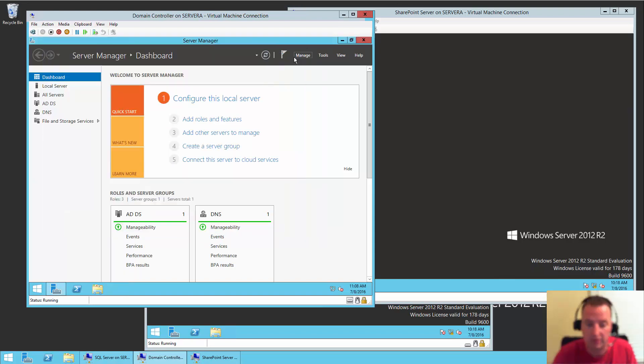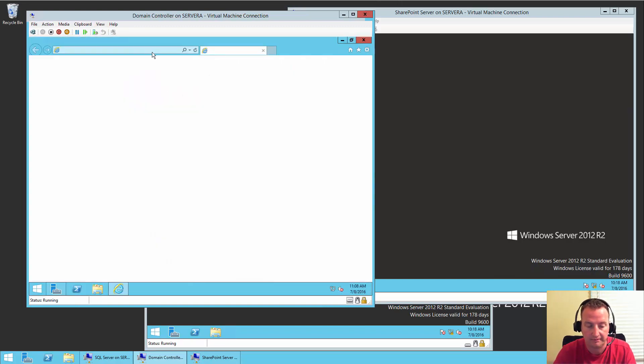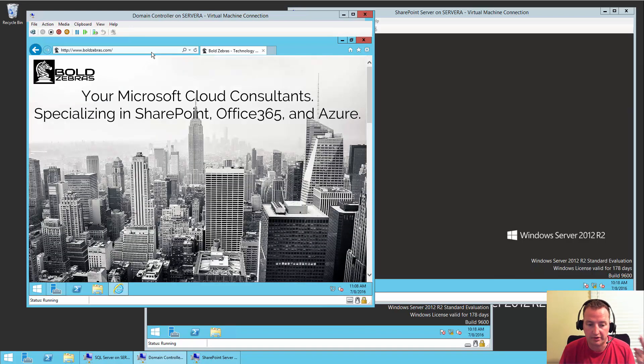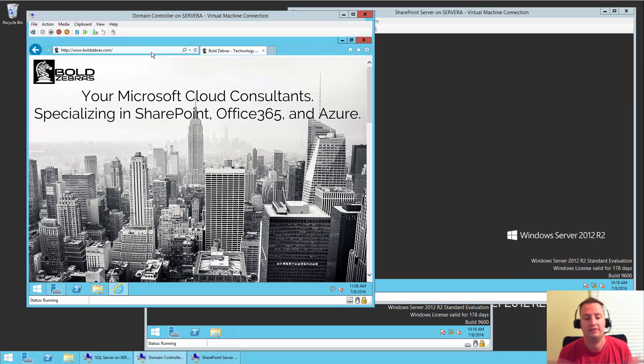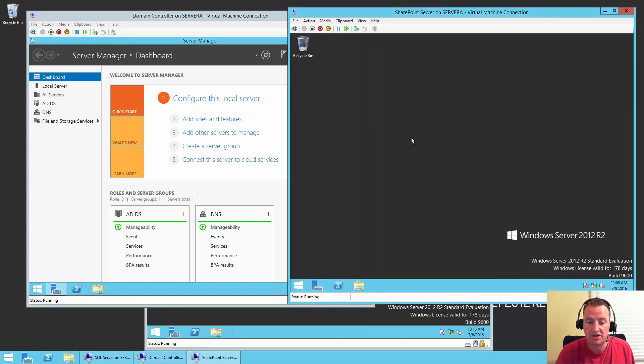We'll confirm that — go to boldzebras.com — cross your fingers — yay! So everything is working. That takes care of all that. So the last thing we need to do, and then this video will be done, is to add both our SharePoint server and our SQL server to that domain.